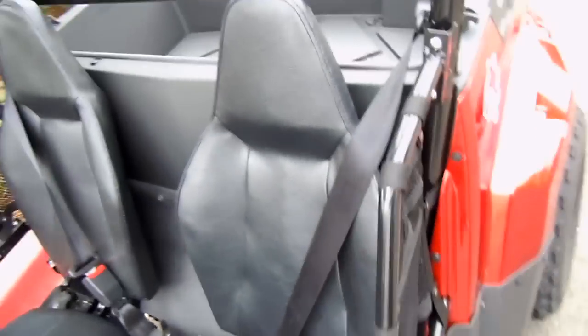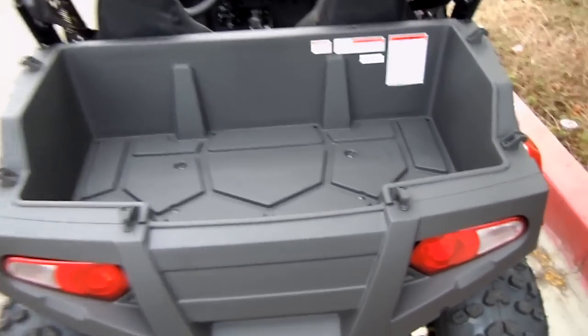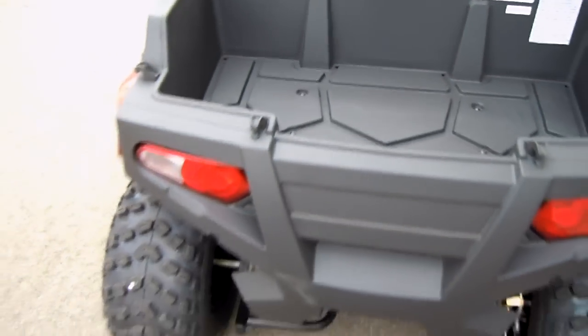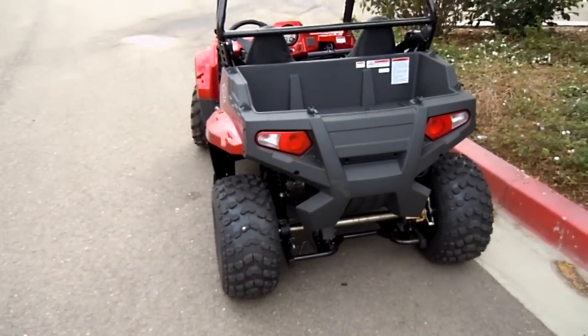You can slide the seat back and forth for shorter individuals. There's a little storage compartment in the back. You've got little hooks — you can put nets over the rear. So if dad's got a UTV, the son or daughter can play along too.